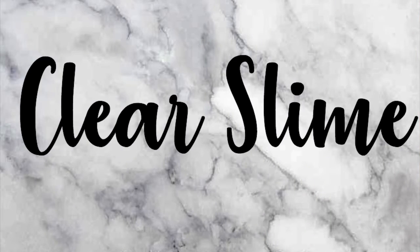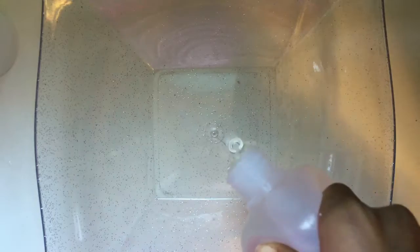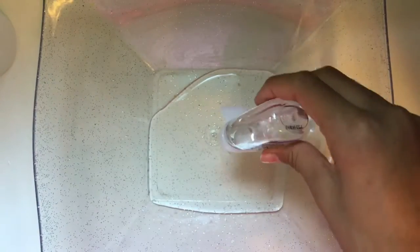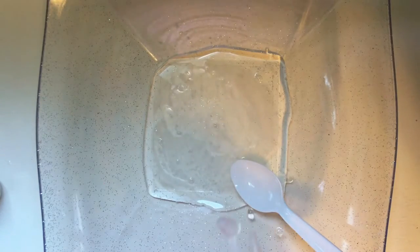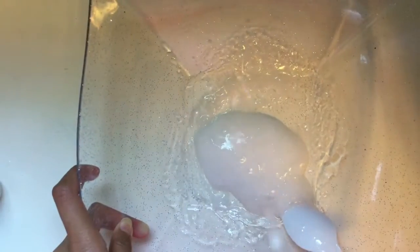Now we're moving on to part two: making the clear slime. Go ahead and pour your clear glue into a bowl — again, the amount determines how much slime you'll have. I'm adding scent here, though I kind of regret it because it makes the slime a bit cloudy. Now add your activator gradually; you can use a strong or weak activator, but I recommend a weak one so you don't over-borax your slime.